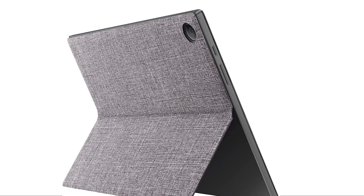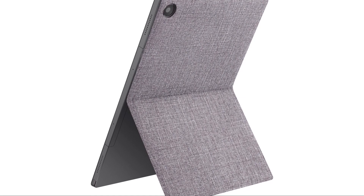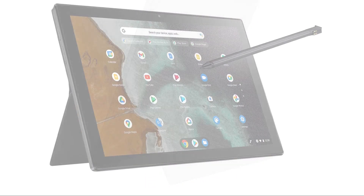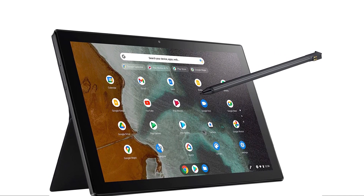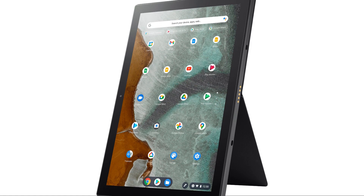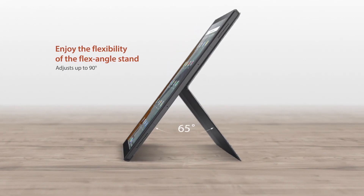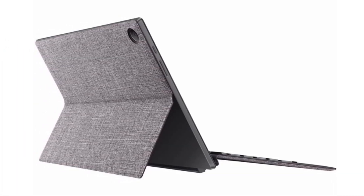The inclusion of the kickstand cover is a handy addition to the CM3's design. This cover attaches magnetically to the back of the tablet, providing an adjustable kickstand that allows for multiple viewing angles. Notably, the kickstand can be used vertically or horizontally, offering flexibility. It is sturdy and reliable, keeping the CM3 in place without any wobbling, ensuring stability while using the tablet.